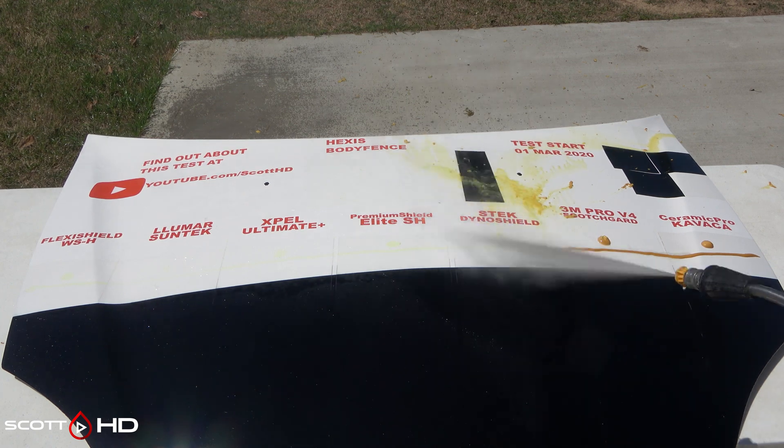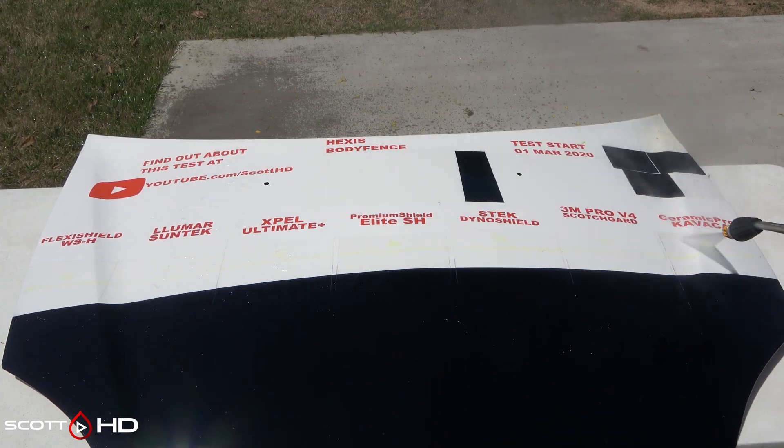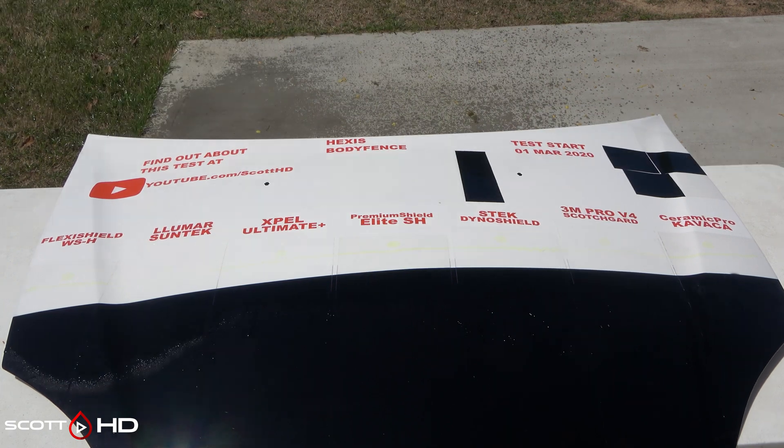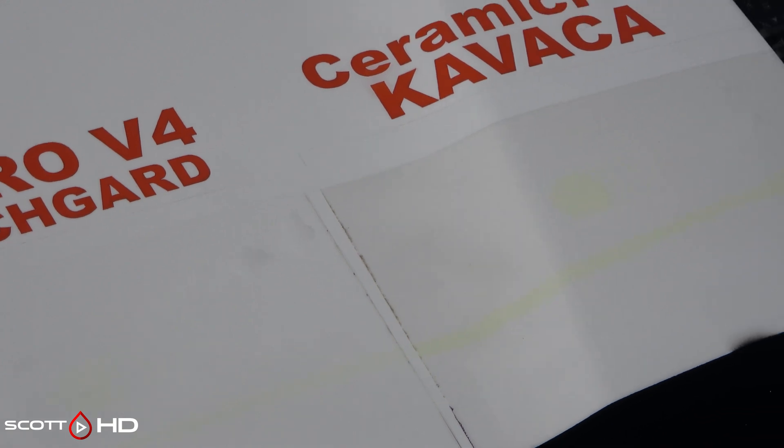You wouldn't get mustard on your PPF that often, but this seems to be a test a lot of brands like to use in their advertising, so I wanted to check it out for myself. Flexi Shield has some staining; Llumar SunTek has almost none — very well done. Expel Ultimate has a slight bit; Premium Shield has a pretty significant amount. S-Tech has some; 3M is not as bad; Ceramic Pro is pretty bad; and Hexis has none. Ranking for stain resistance: Hexis, Llumar, 3M.